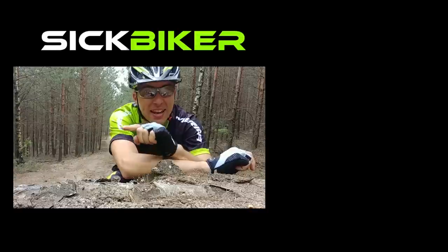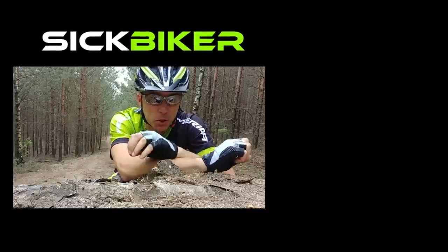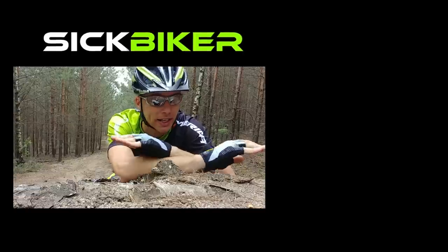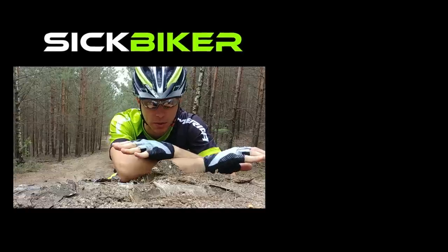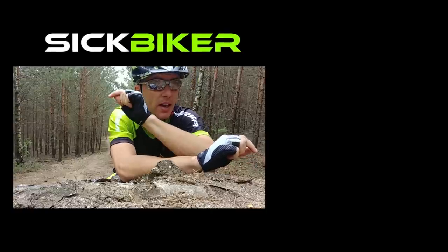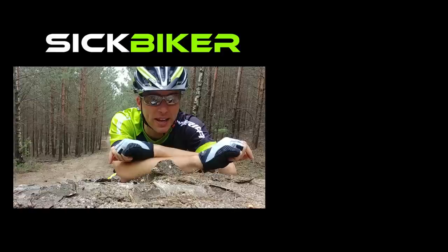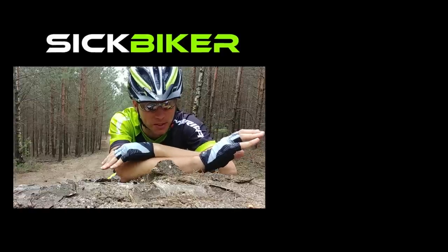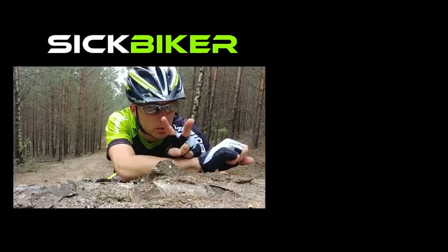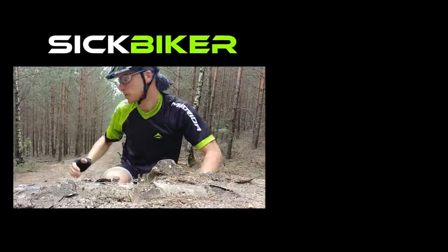Thanks for hanging out with me. Remember to join our forum where we discuss training, service, and any bike issues. If you want to share anything, join our Facebook group — all links are below. If you want to join my Patreon, feel free to do so. Now, let's go and ride!